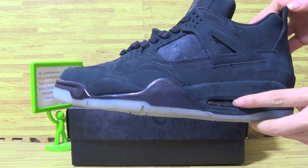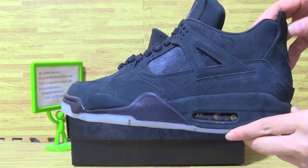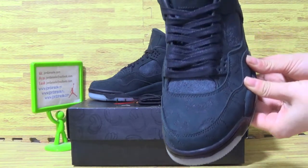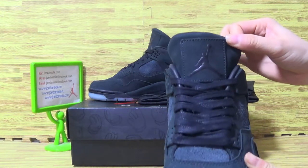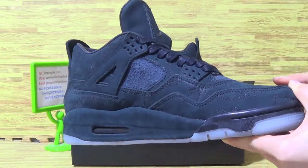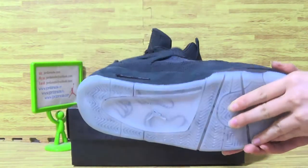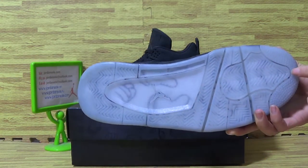Have a look at the shoes — it comes with an air bubble. Turning to the top, there are balls on the tongue with Jordan logo. The shoes also come with glow in the dark.